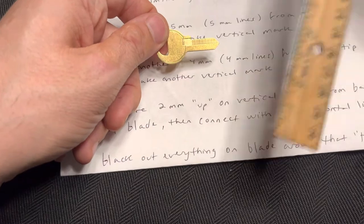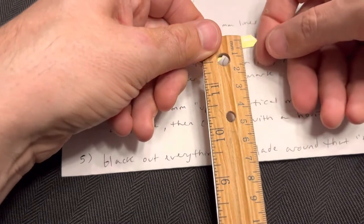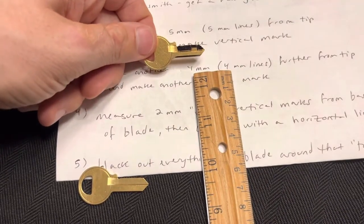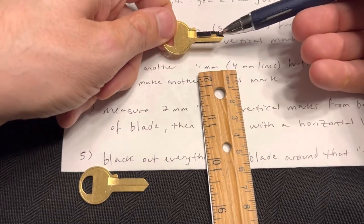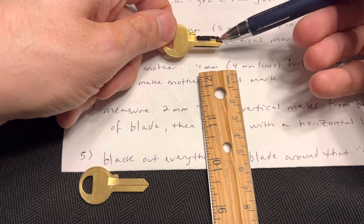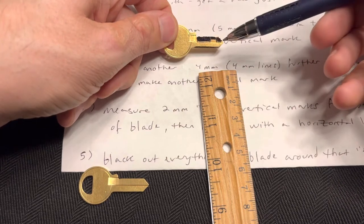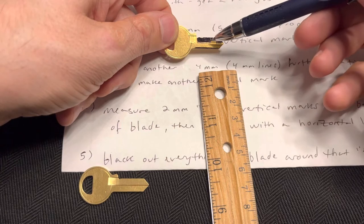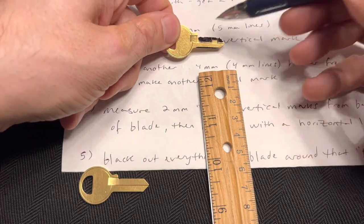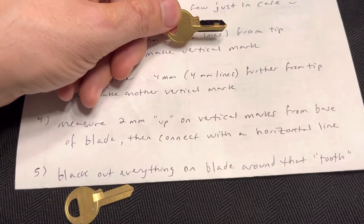Then you turn the ruler and go — basically now you're measuring two lines up, two millimeters up on those two vertical lines, and drawing a connection. So what you end up with is kind of a tooth: this is the five millimeters in, this is the additional four millimeters, and then turned it sideways and that's two millimeters up from the base of the blade. Having made that tooth shape, I blacked everything out, and that is what I then took off with a file — or you can also use a grinder or a Dremel.